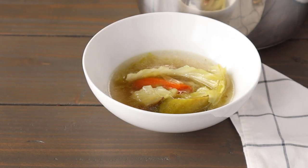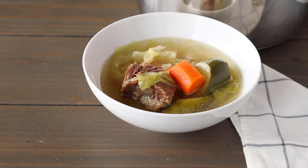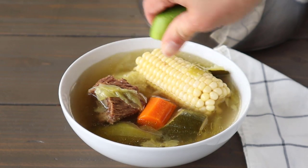Today on Thai Caliente, we're going to be making caldo de res, which is a Mexican beef soup, and I'm going to show you guys how easy it is to make in the Instant Pot.